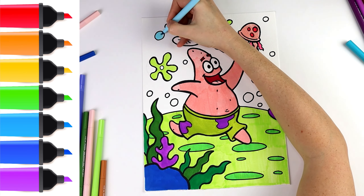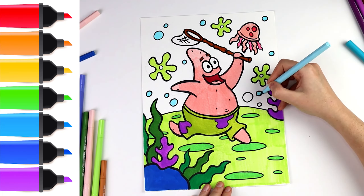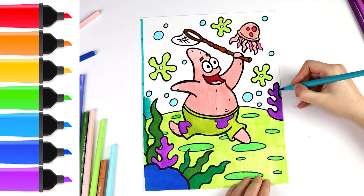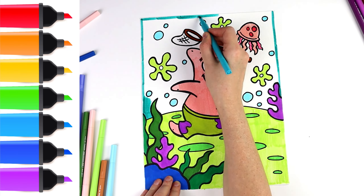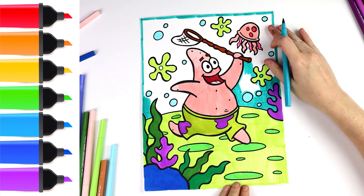Awesome! Now I'm going to use this black marker to make this beautiful drawing more visible. Let's start coloring — I color his body.